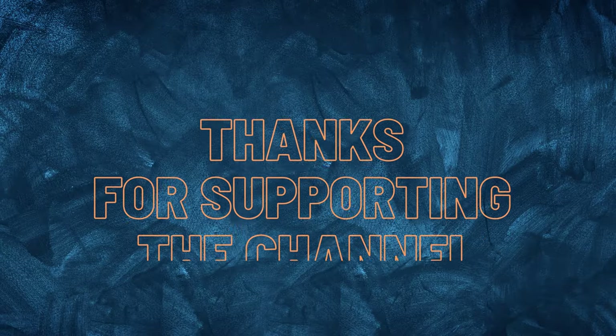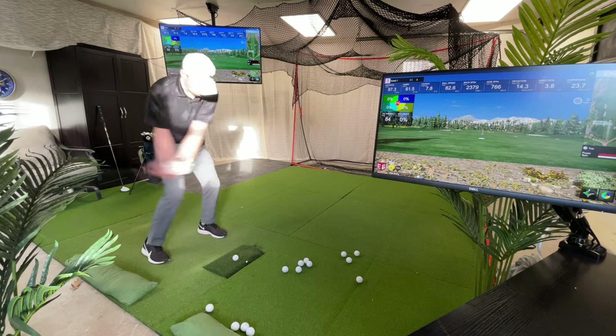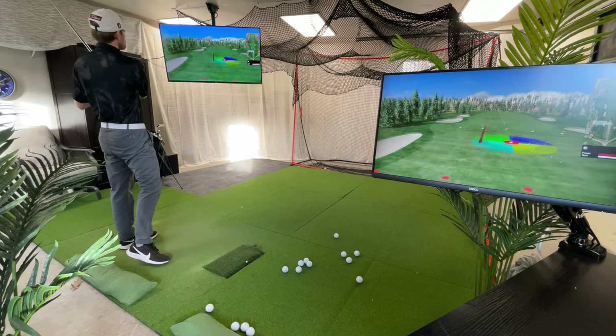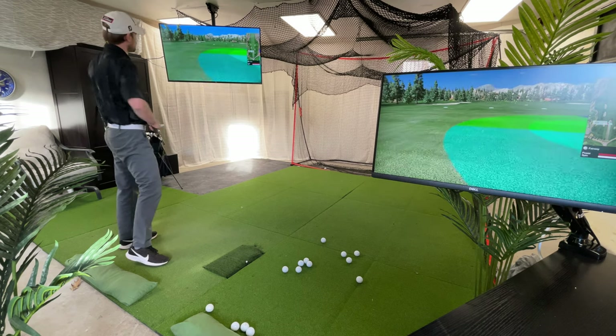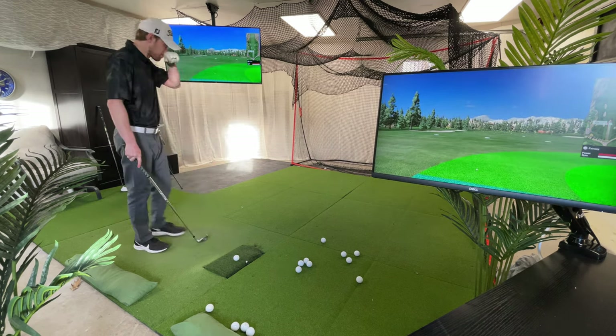That's it for this video guys. Thanks for watching and being a supporter of the channel. I hope this video was in some way helpful and entertaining to you. If you like this content, it would really mean a lot to me if you hit the like button and subscribe to the channel, because I have tons more videos like this to make and your support means the world to me. Thanks again for watching and see you in the next video.